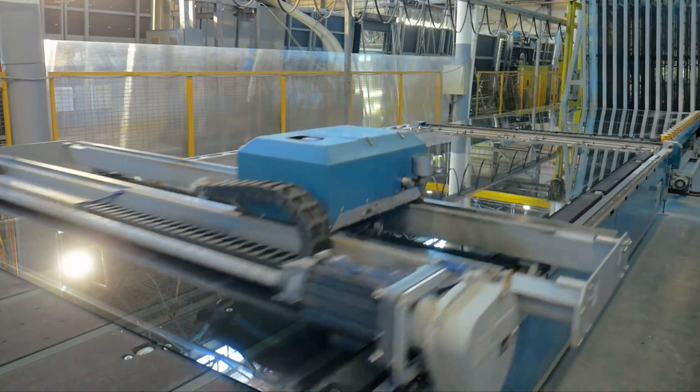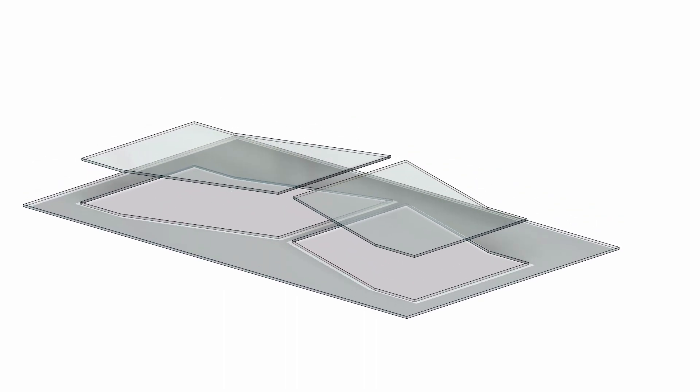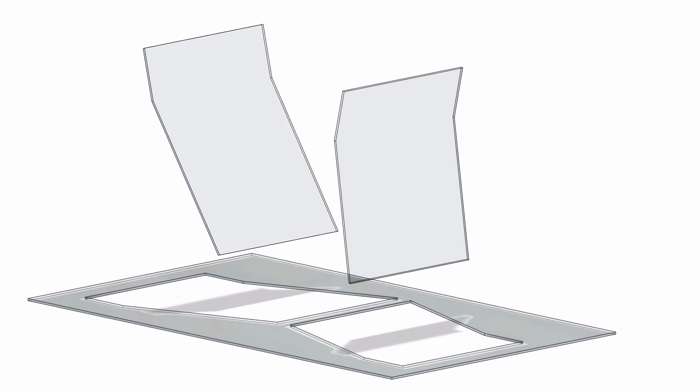This will make fabricators have to cut their sheets in a special way to make sure that when something goes together, the tin sides are on the inside of the unit.